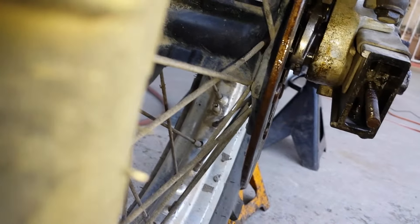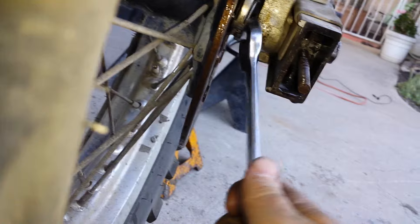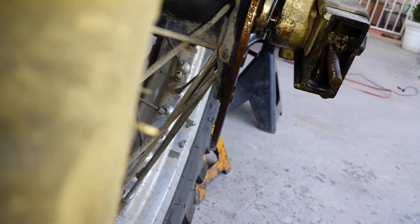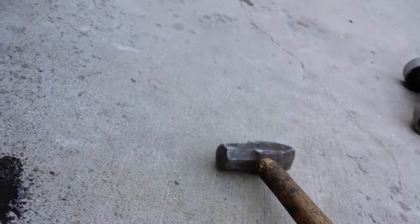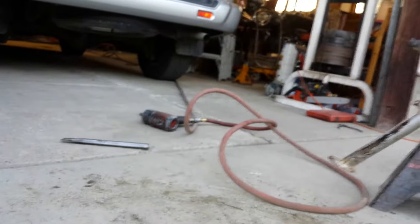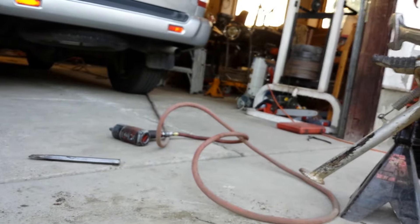I don't know what my deal is. I don't know how to get this out. I don't know where it's binding. This is starting to separate. I have used heat, I have used oil, I have used the persuader. I have broken much wood. I have a chisel but I didn't use that because I don't have the right one.